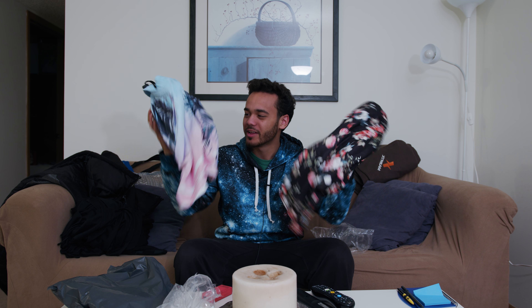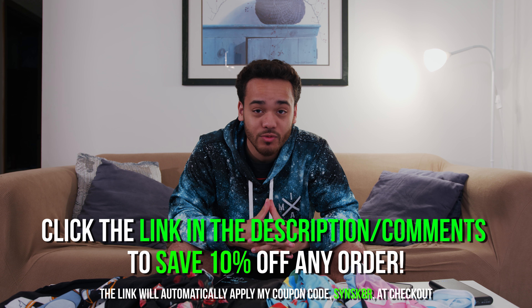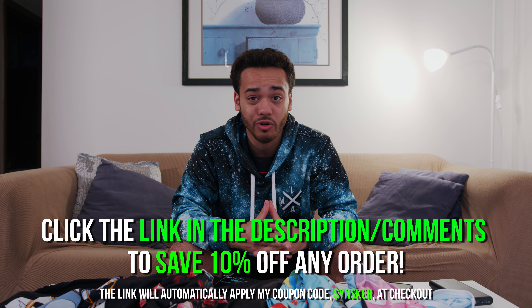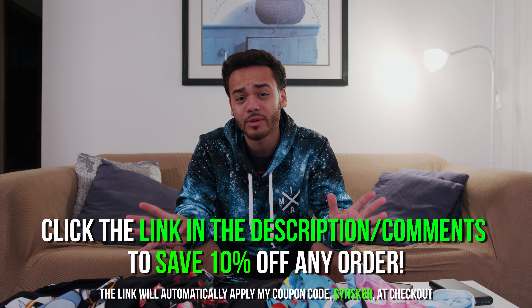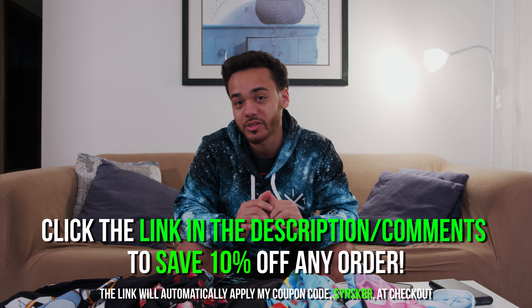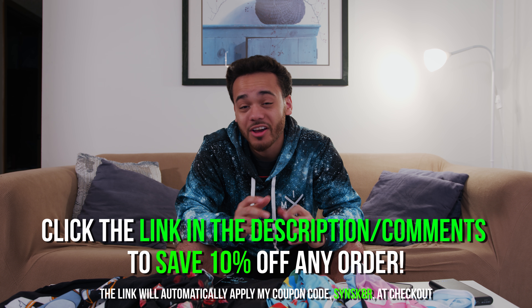I'm a big fan of these shorts, glad I got some more of them. If you guys have any questions about any of this, let me know down below in the comments. If you're thinking about buying any of these or checking out Into The AM, click the link down below in the description. It'll take you to the website and automatically apply my coupon code — SinSkater at checkout — which saves you 10% off your order.